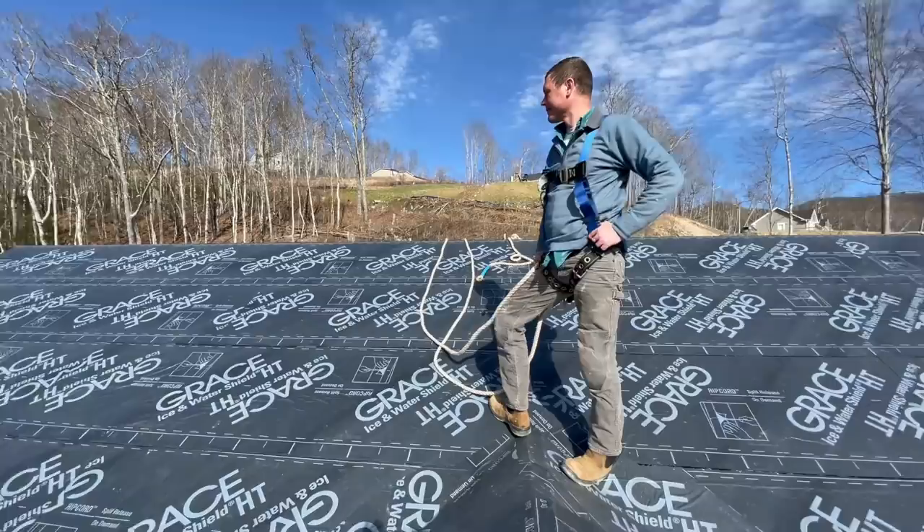Before the ice rainstorm! Today's video is brought to you by Grace Ice and Water Shield. We're going to cover the whole roof in ice and water shield — normally you would just do the valleys and the eaves, and that would prevent leakage.